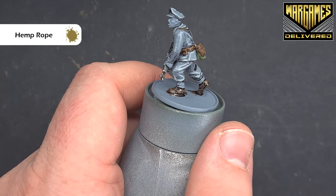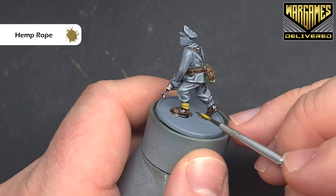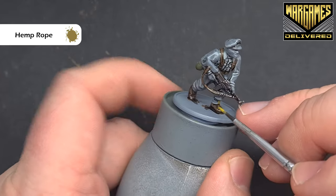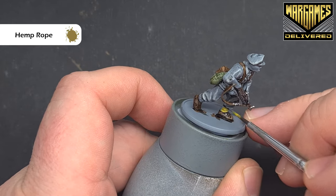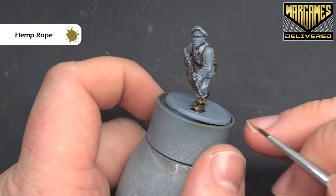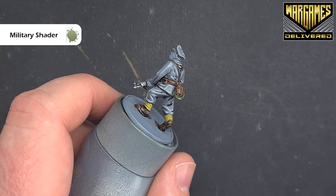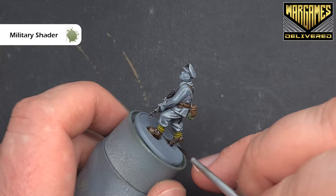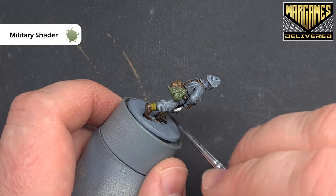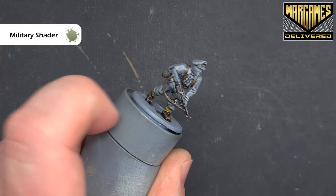We'll base the gaiters using hemp rope. Don't worry too much about the clasps because you can go back in and paint those over later. This is fairly bright so we are going to need to tone it down, and we may need a second coat for nice even coverage on both legs. To shade those gaiters we'll use the military shader as well — this gives you that kind of excellent greeny-yellow look that we want. Let that dry and then we'll come back and highlight.